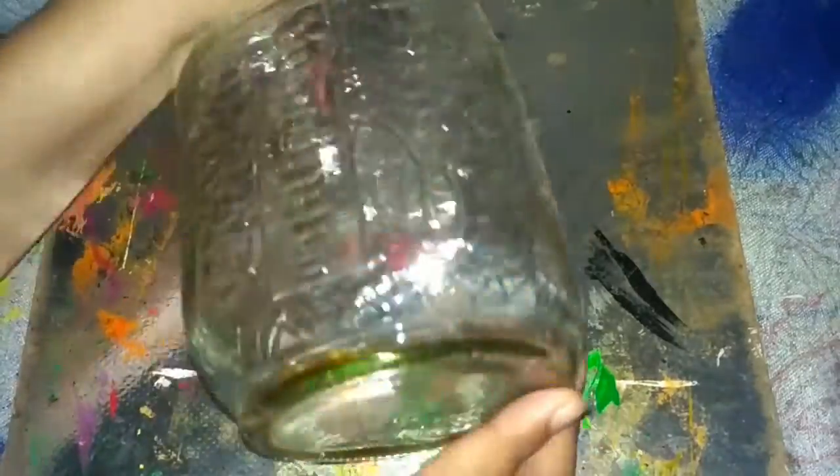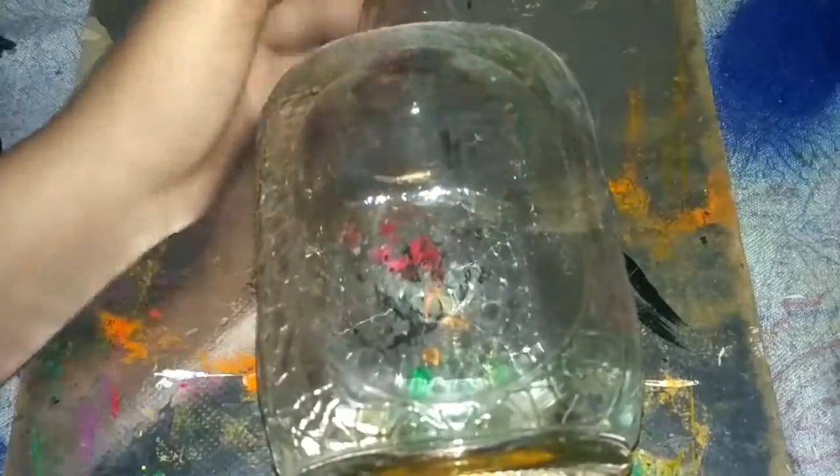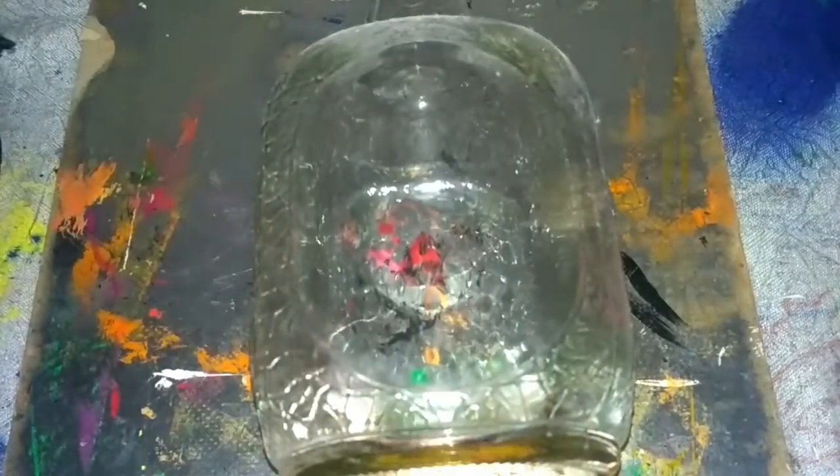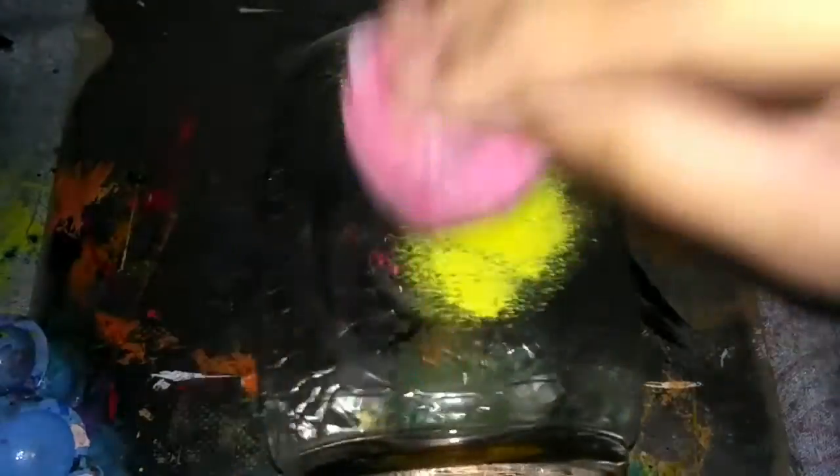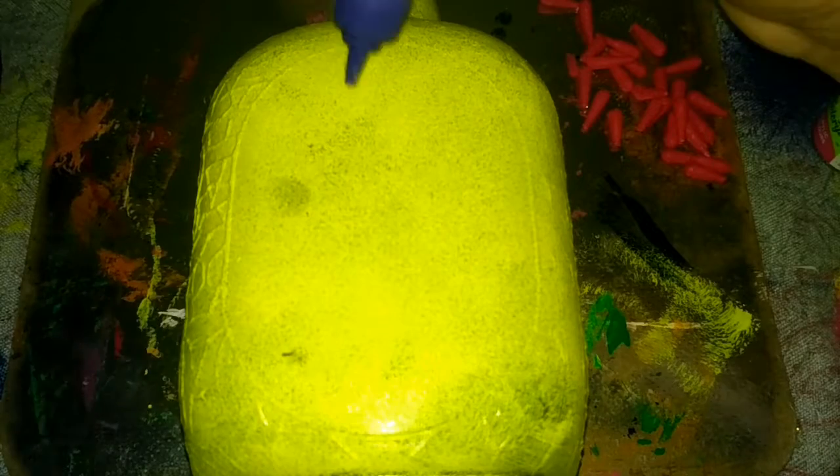Hello guys, welcome to Anja Sarwal. This is an amazing bottle for me. I bought a yellow color for this bottle — I use yellow color, and I also use a red color for this bottle.